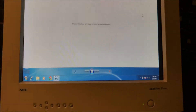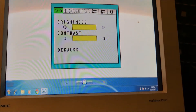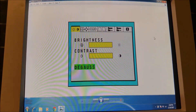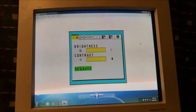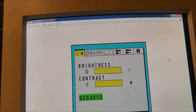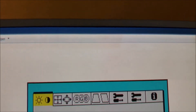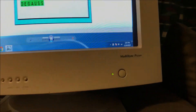To give you an idea of what degaussing is, we can actually go into the video menu right here and it gives us an option to degauss. That's basically what it is — it just tries to get rid of any burn-in. As you can see, it didn't really work on this monitor, which is unfortunate because this is a very nice NEC MultiSync Pro.